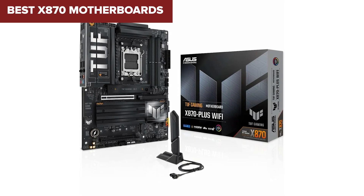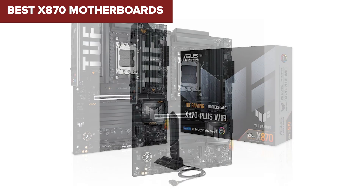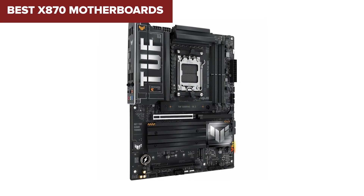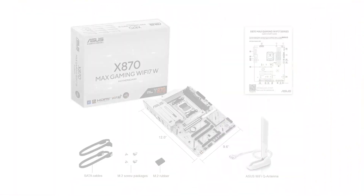Looking to build a killer AMD gaming rig with the brand new x870 motherboards? Stick around as we break down the best boards from worst to first and help you pick the right one for your next build.